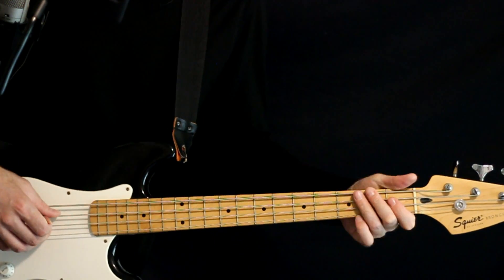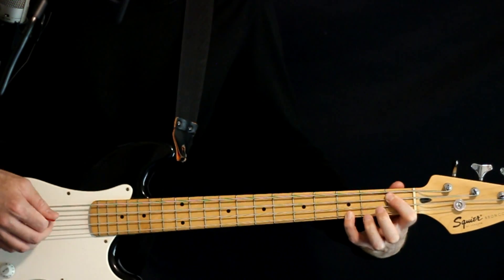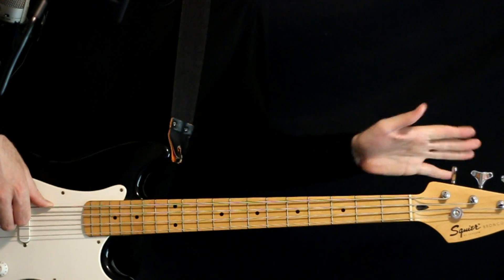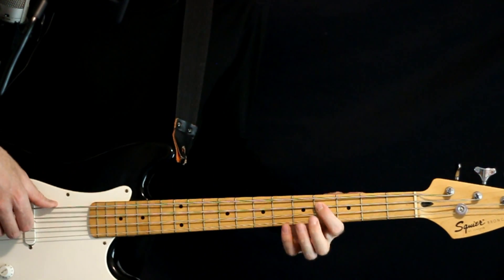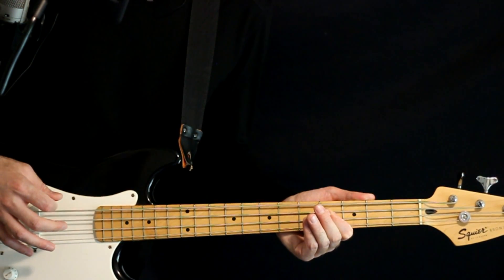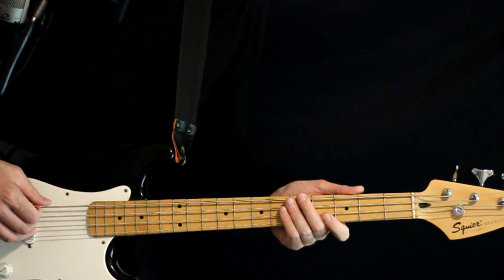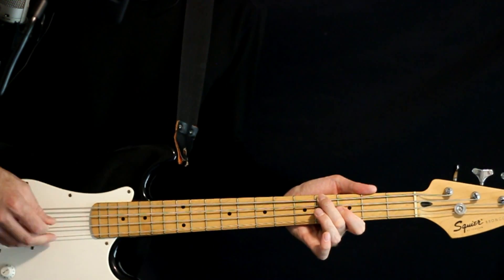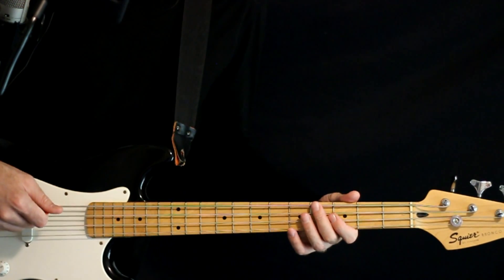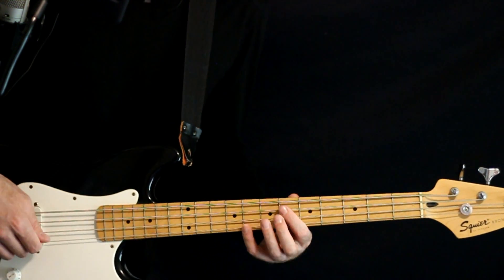And then the second time through, same start with the 1 and 3 on the A and G. But now we need our D flat, so for those bouncing octaves, we do the open low D flat string and then a 4 on the A. Then we go back to our F at the 4, 3. And then the final run through, we get our E flat again but we want the higher one, so we'll come up to the 6 on the A, 8 on the G.